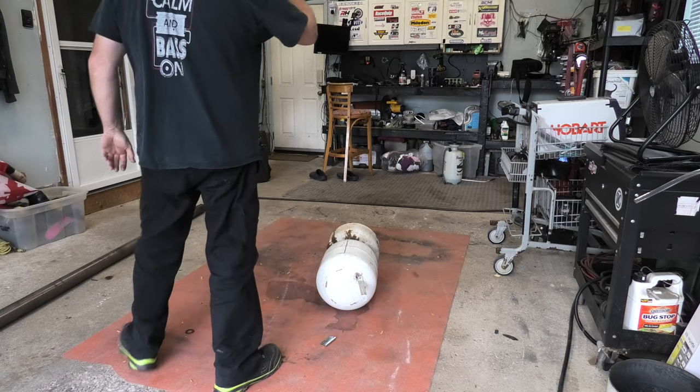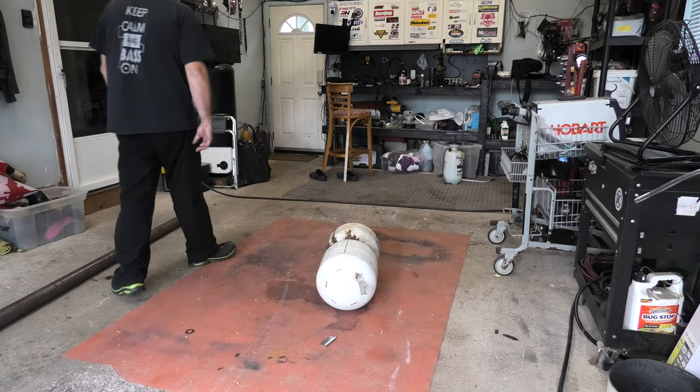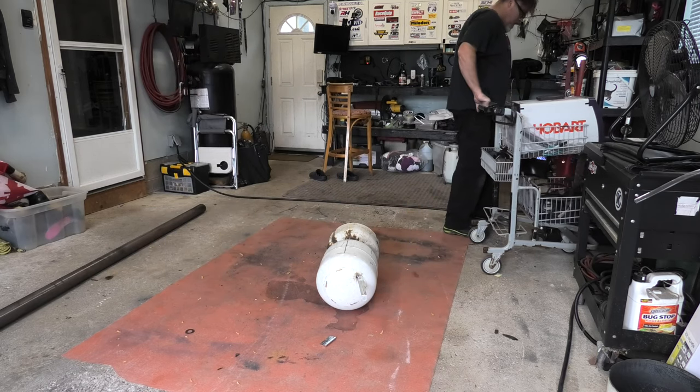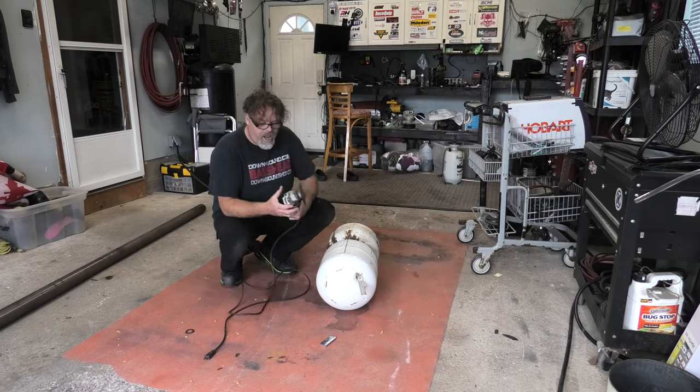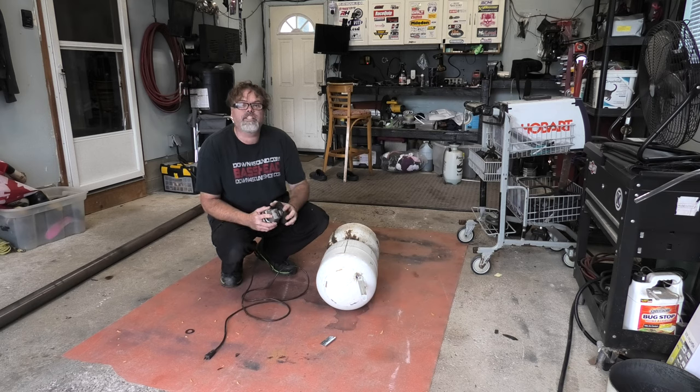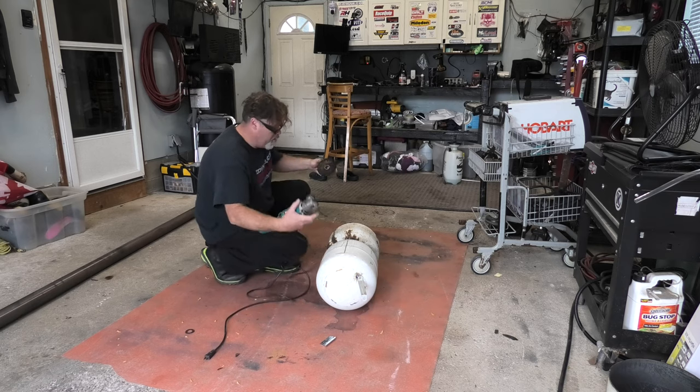Let's get a grind on here, get it flat, and see what we're working with. First thing we're going to need is the grinder, and for this we're going to have to change the grinder blade — we're going to go with an actual grinding disc to grind this. We'll undo this and pull it off.